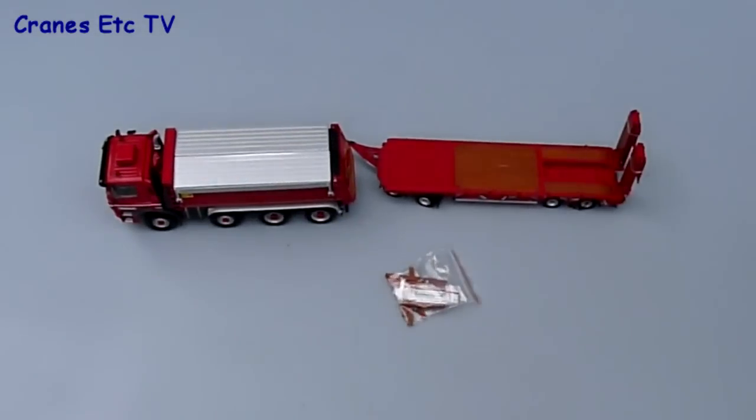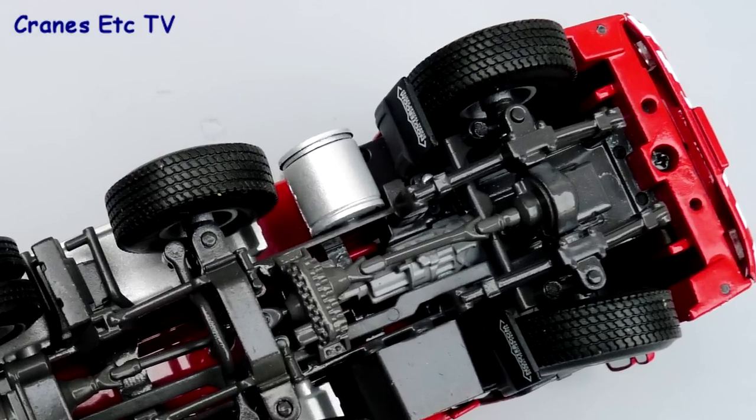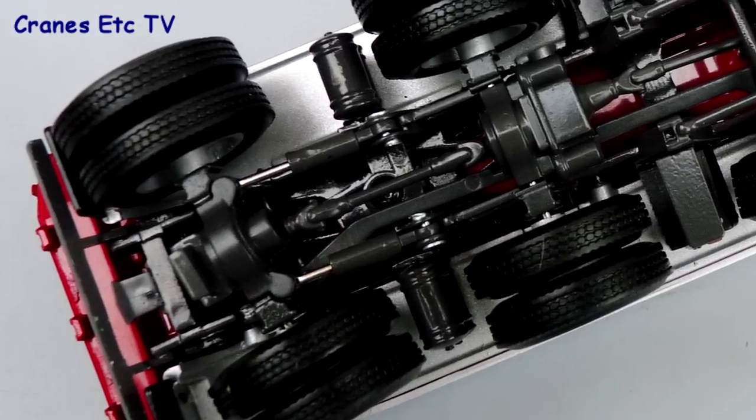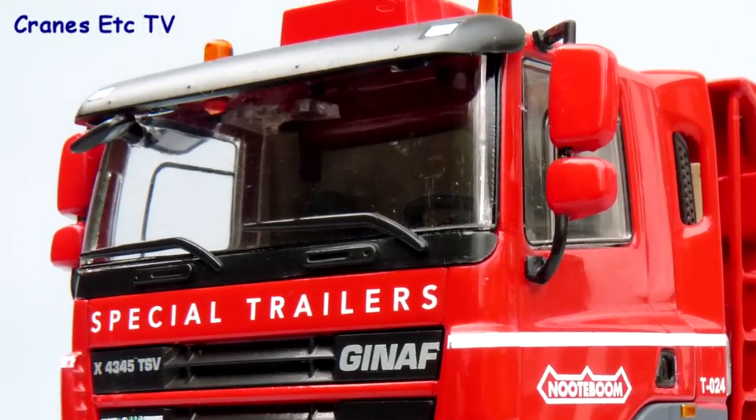For the first part of the review we'll look at the Ginaf tipper, and turning it upside down we see an excellent chassis. This is a six wheel drive tipper and the transmission, gearbox and transfer boxes are all modelled well. The cab looks very smart in Notteboom red.